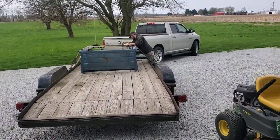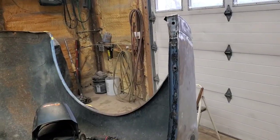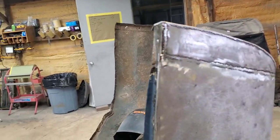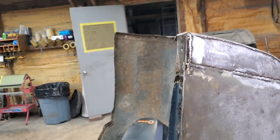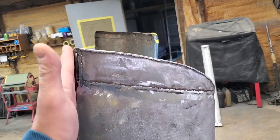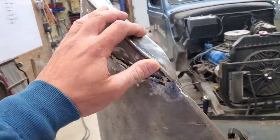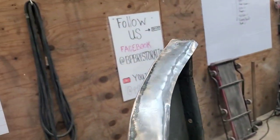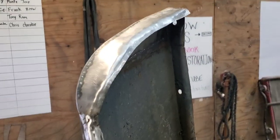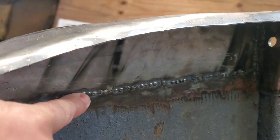Alright guys, lunch break — we're off to the blaster. We're back. Lou's got this thing tacked on here, man, that looks good. Just a little bit of finessing and boys, we got ourselves a patch.